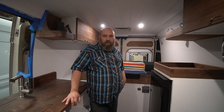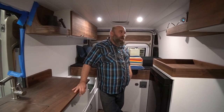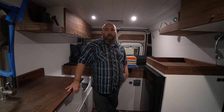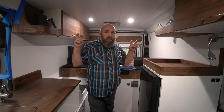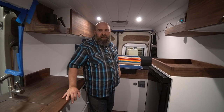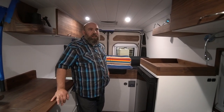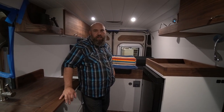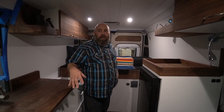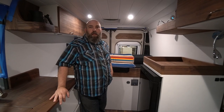Nomadic Customs listens to their clients — whatever the client wants, they try to find the best way to accommodate it, even in tricky situations. This van was done extremely wrong unfortunately. The client came to us just wanting help with the galley and fridge, and we ended up gutting the entire thing. The lesson here is: when someone is taking your money, vet the builder. This is an example where they spent $20,000 to $25,000 and all of that went out the window.